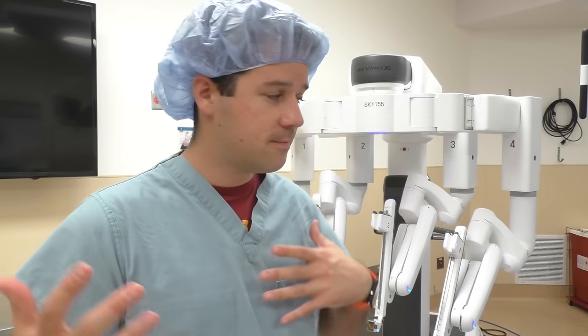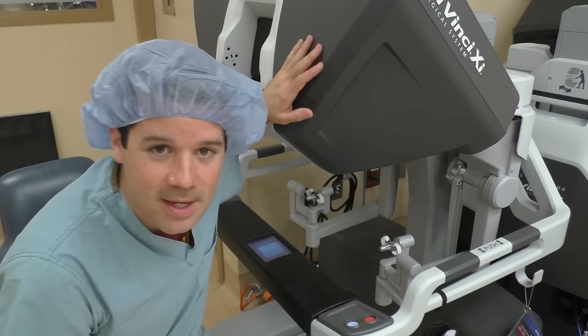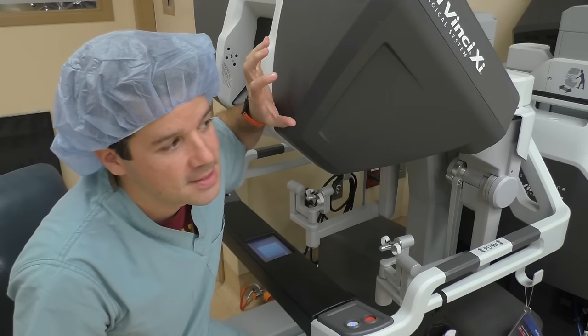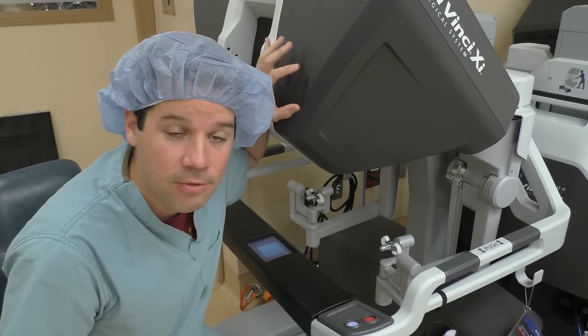So let's get started with kind of a brief overview of the robotic systems in the room. The first thing I want to go over is this unit here — this is the console, this is where the surgeon will be sitting and operating through.